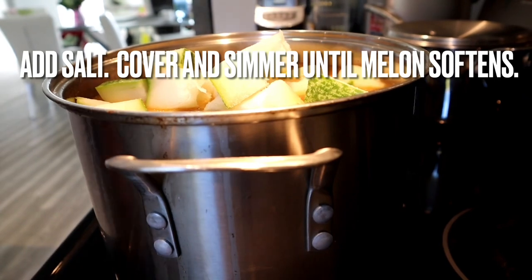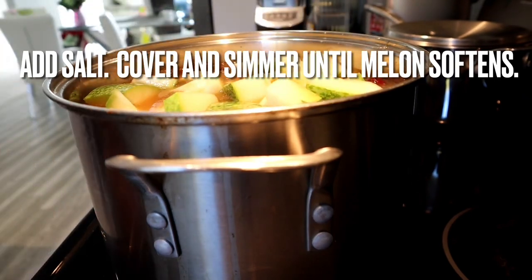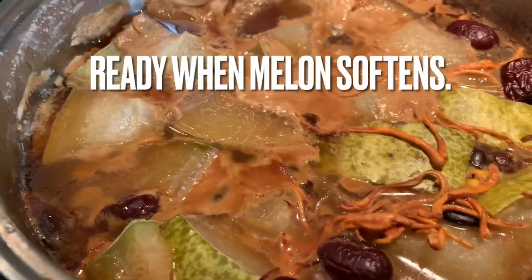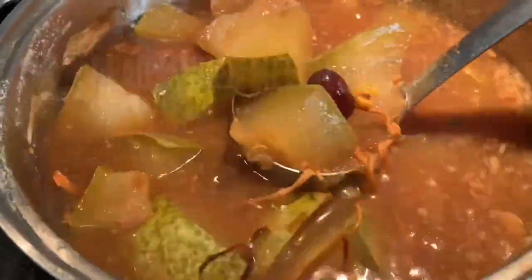When everything softens up, your soup is ready to drink. You can eat the melon, the cordyceps flour, and the red dates — it's all edible and good for you. Growing up, my mom and dad always said that soup is one of the most nutritious things that you can serve with your meal.